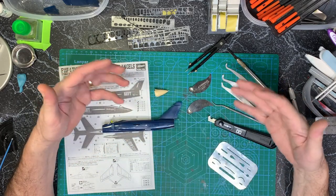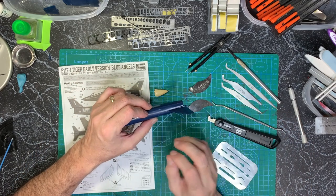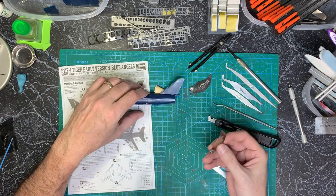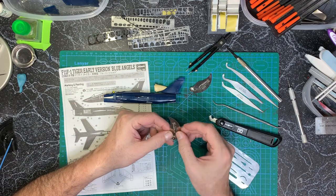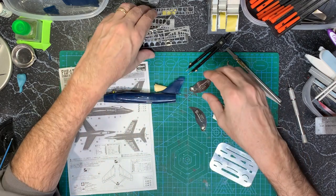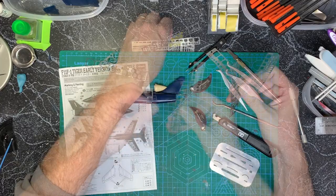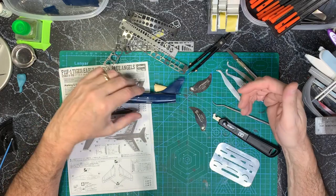I have all my various scribing tools, and here I actually want to stay very faint. These Holley scribers are my thinnest ones and they leave a really nice faint recessed panel line. Then I have all my various templates for whatever kind of shape or line I'm going to need, so now I'm going to get into it.